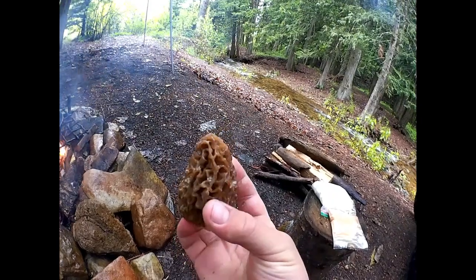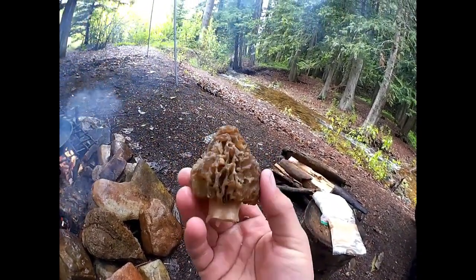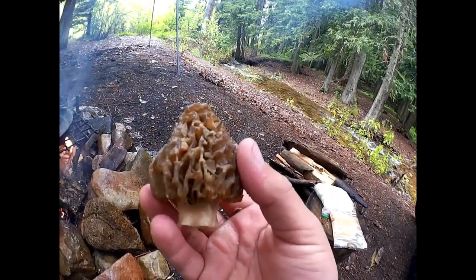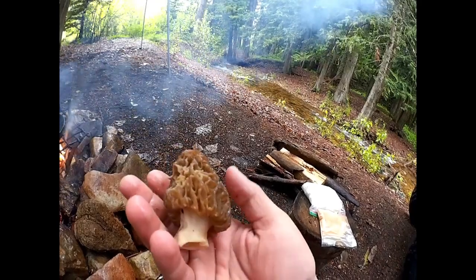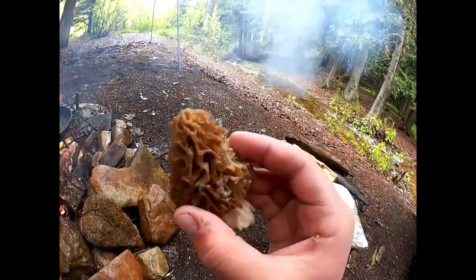There are bugs inside of them — that's why you've got to soak them, for people that don't know or haven't hunted morels before. Inside all these cavities, little bugs will hide. They might be ants or any little type of bug. Sometimes you'll find several different species inside of one. That's why you soak them to get those all out, and then the cooking is just kind of an extra security.